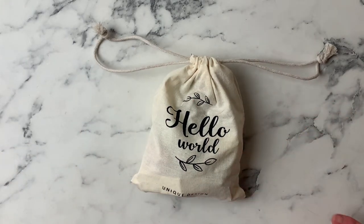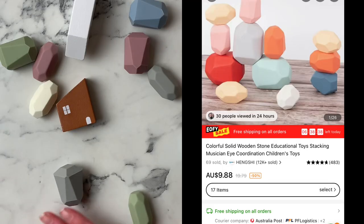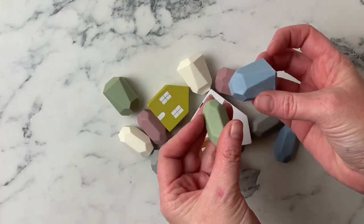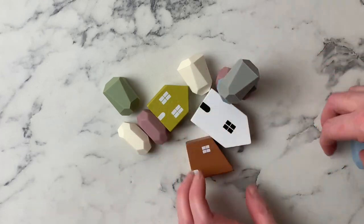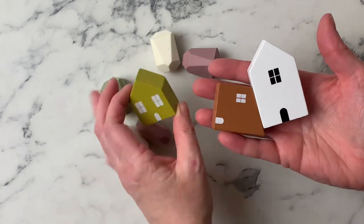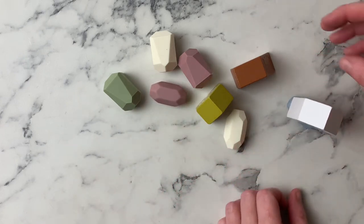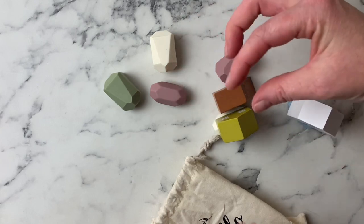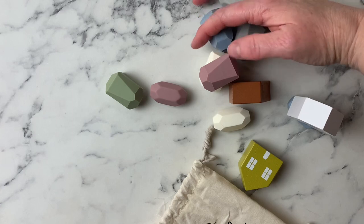The pièce de résistance is probably the one thing she went online specifically looking for, because it's a sensory item — same with the magnetic fidget pen. This is a play-for-hours thing. All these silicon pieces come together and they've got different sides, and the idea is that you stack them all up. There are also a few wooden house pieces you can incorporate and display. It's an awesome tool for sensory play and fine motor skills — stacking, balancing, and colour coordination. Lots of possibilities.